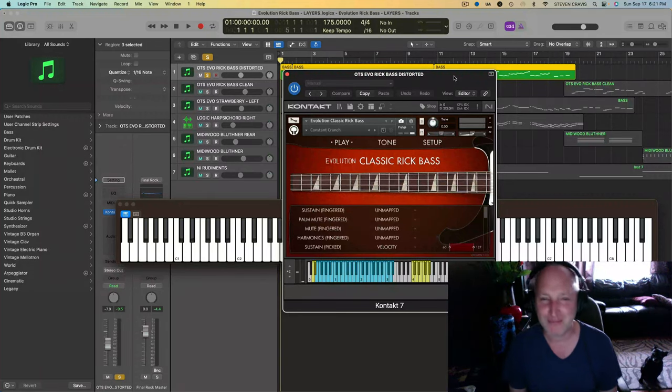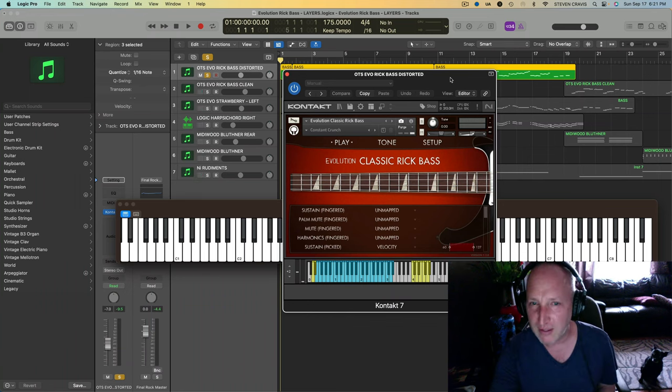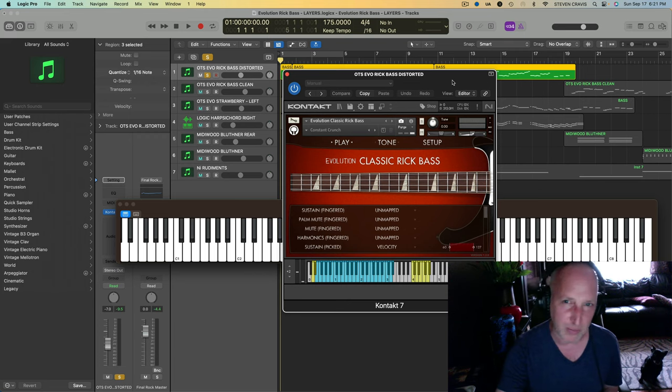What's good YouTube? I'm Stephen Kravis, and I just want to demonstrate some of these cool sound libraries I've been playing with, especially the Evolution Classic Rick Bass from Orange Tree Samples.